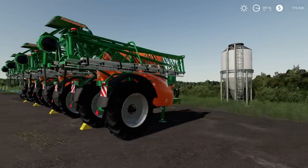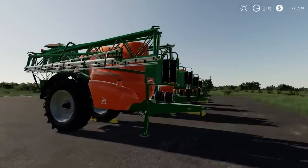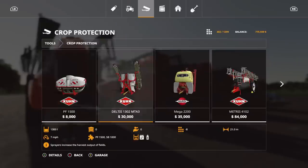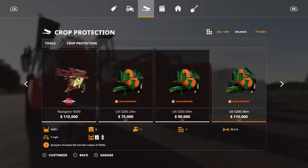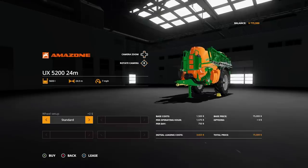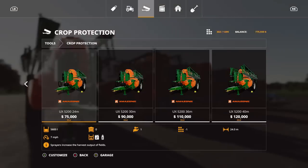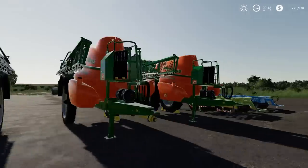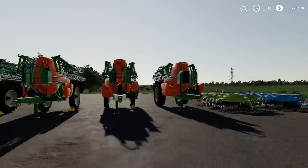Go to Crop Protection and they're all right there. You can change from standard to narrow tires, though narrow tires don't display as well on the selection screen — that might be a little bug. But pretty nice overall.